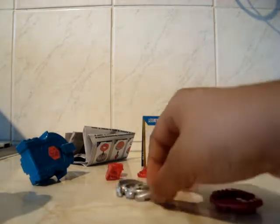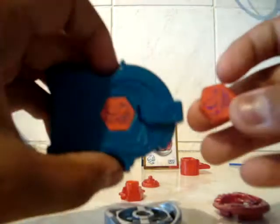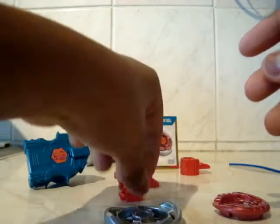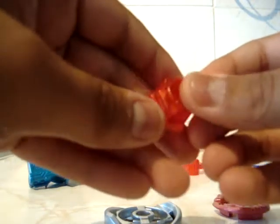Now I'll start by putting the Beyblade together. I'll show you each of the parts first. Here we have the face bolt — it has the same ball sticker as on the launcher. The only reason they gave you two was so you could indicate that this is a ball's launcher. That's pretty cool — it's a nice reddish-orange. You have the 125 spin track, see there?